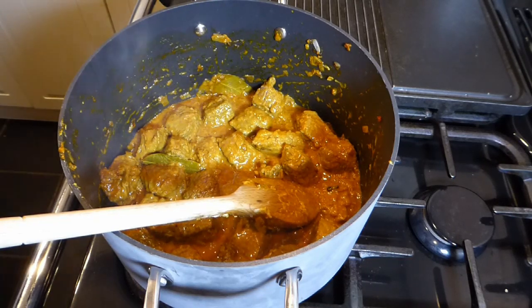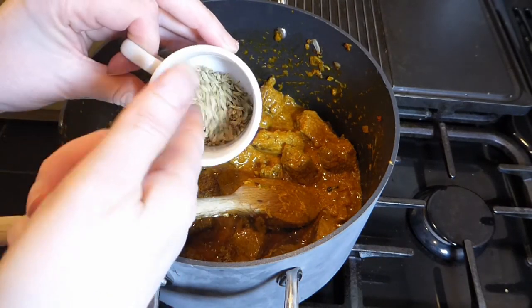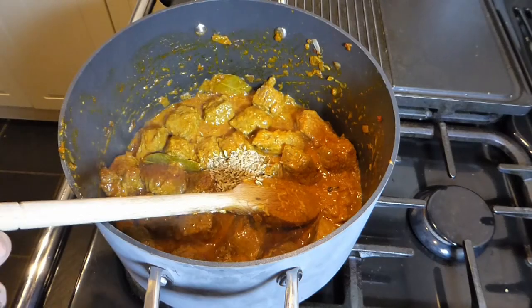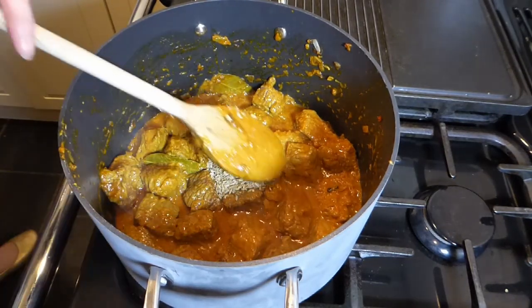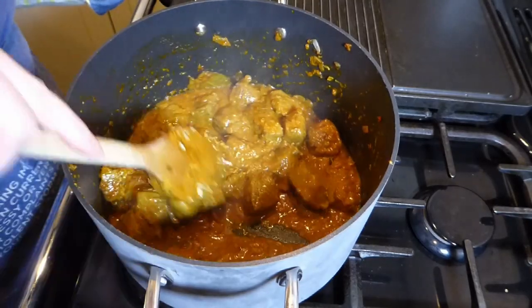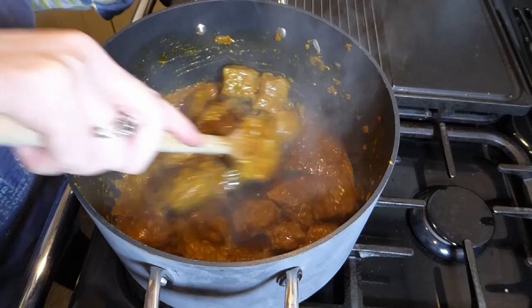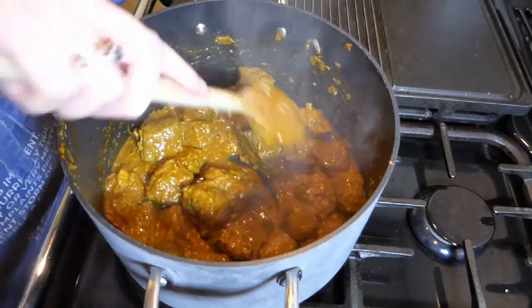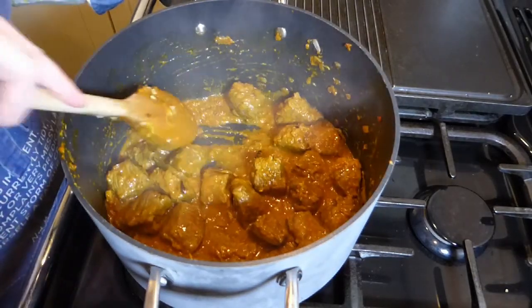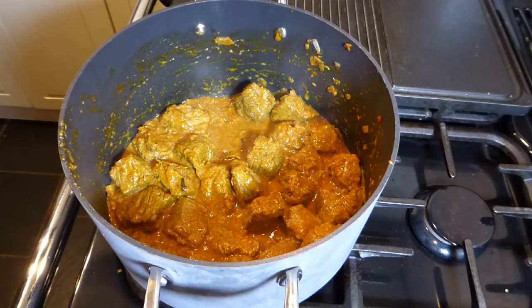We need to add the final spice, which is fennel. I've got two teaspoons of fennel here which I'm popping in and mixing through. At this point they do look a bit strange and you might think you'll be able to taste them in the curry, but trust me — they really do add something in terms of flavour and you really can't tell they're there.